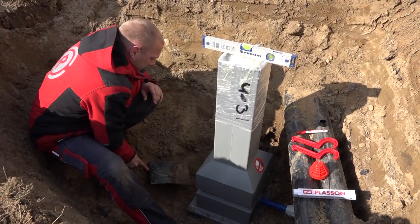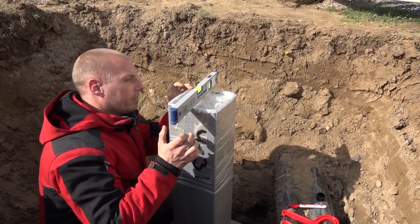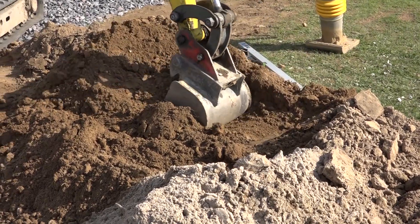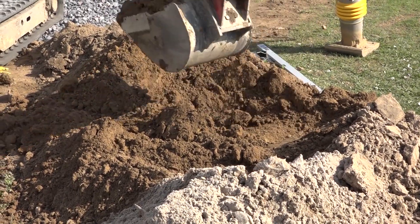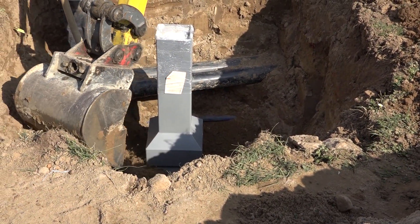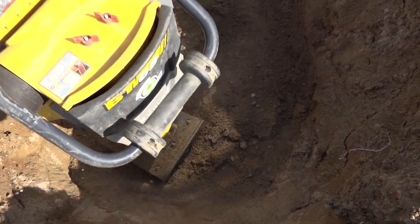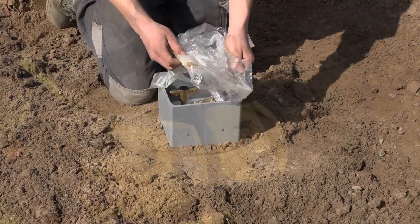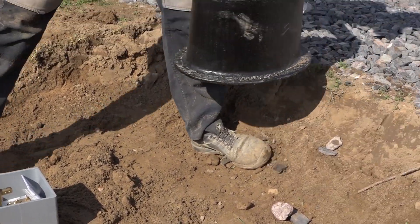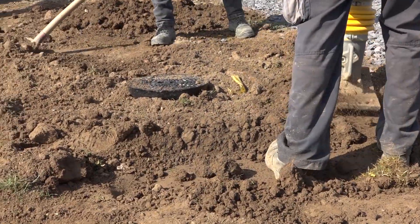Durch eine einfache Kontrolle kann die waagerechte Ausrichtung des Gartenhydranten überprüft und gegebenenfalls korrigiert werden. Achten Sie beim Verfüllen der Baugrube auf eine lageweise Verdichtung des Aushubmaterials. Setzen Sie die Straßenkappe über den Gartenhydranten und führen Sie die abschließenden Arbeiten durch.